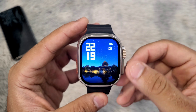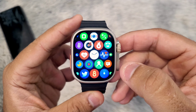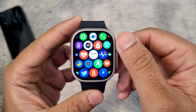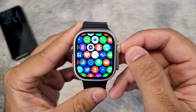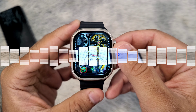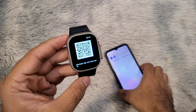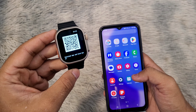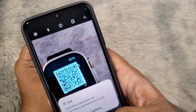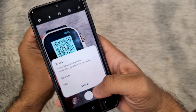Hello, in this video I will show you how to connect your Watch 9 Ultra to your phone using the FitPro application. This is the S9 Ultra smartwatch. First step is to scan the QR code on your smartwatch to check which application your watch is using. As you can see, my watch is using the FitPro application.